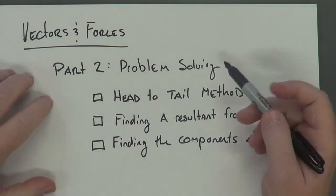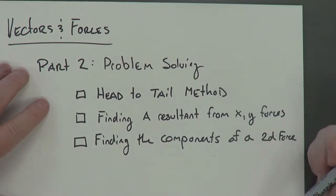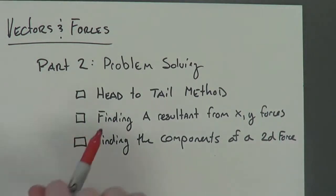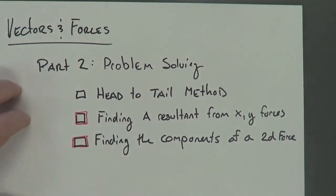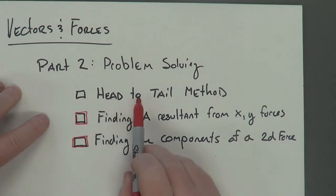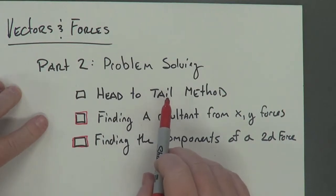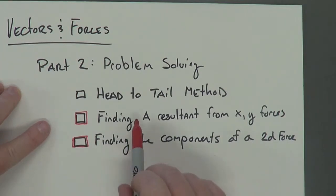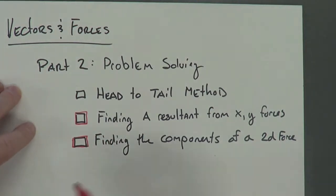For part two of this, we're going to get into some more advanced problem solving. I've broken down everything you need to be able to do to be successful at the end of this unit. The bottom two skills will be learned over the next couple of projects. The head to tail method is definitely something you want to understand clearly — it involves almost no math whatsoever. The other two get more advanced and are something a lot of people struggle with, but the earlier you master them, the better.